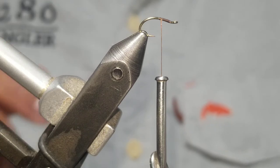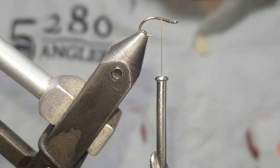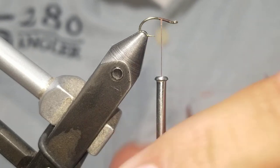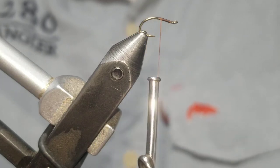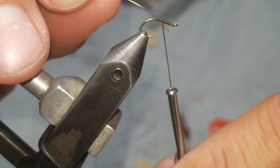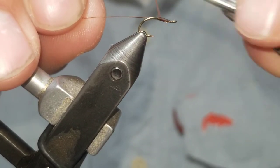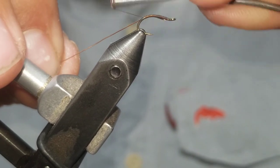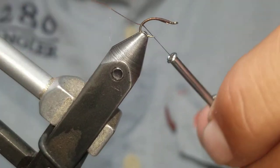With 70 denier brown UTC thread, we're going to lay that down on the hook. On the near side, we're going to put in some copper wire for the rib — just tie it in and go back down the hook bend to about the point where you want to stop.